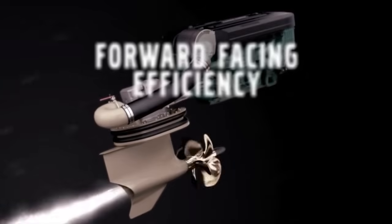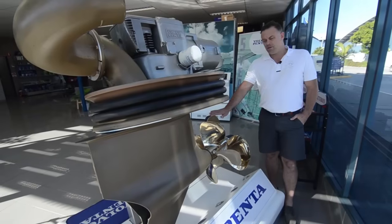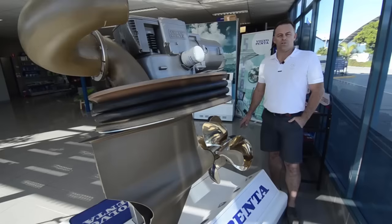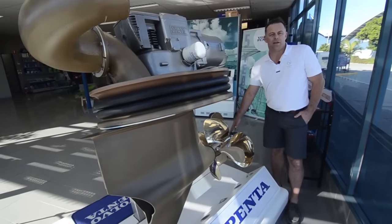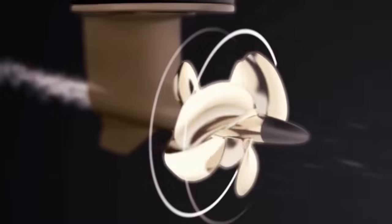The main difference is the props are forward facing. It allows the twin counter-rotating propellers to work in undisturbed water. It also allows for a smaller hub and more grip from larger blades because the exhaust is aft and not through the hub.